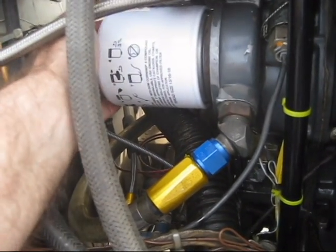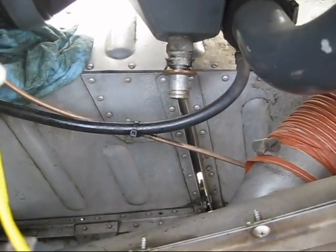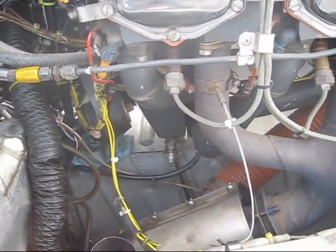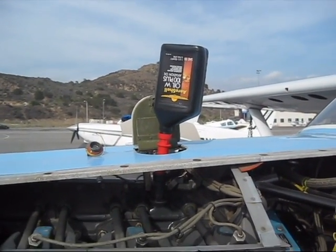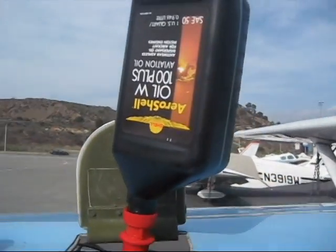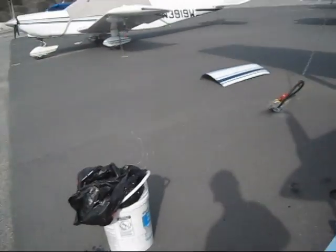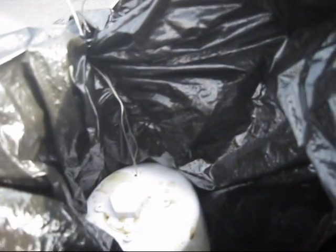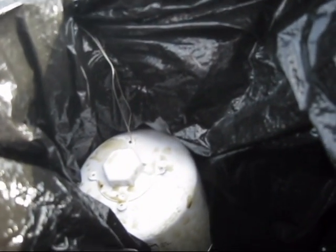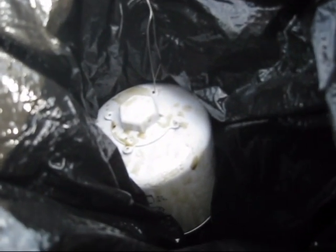Next we start filling it up, and meanwhile we can safety the oil filter, the oil screen which is way in there, as well as the quick drain. We fill out the sump again — this is the second quart — and just let it empty as much as it will go. I've been letting the filter hang upside down to drain as much as we can. We're going to put it back in the box the new filter came in, and when we get the inspection done, we're going to cut the filter open and inspect it for any ferrous materials.